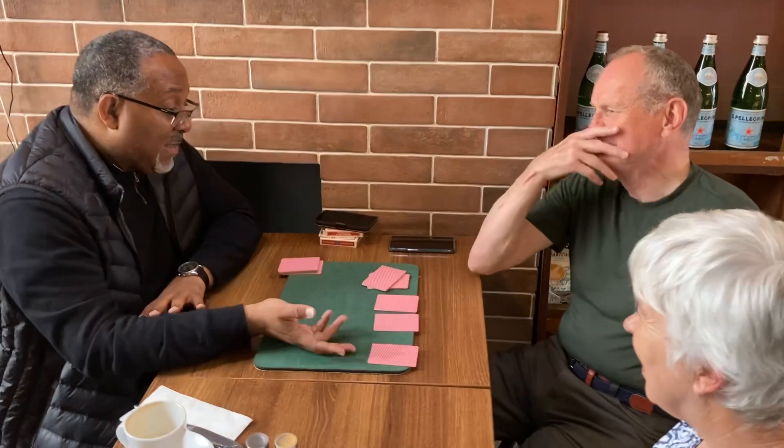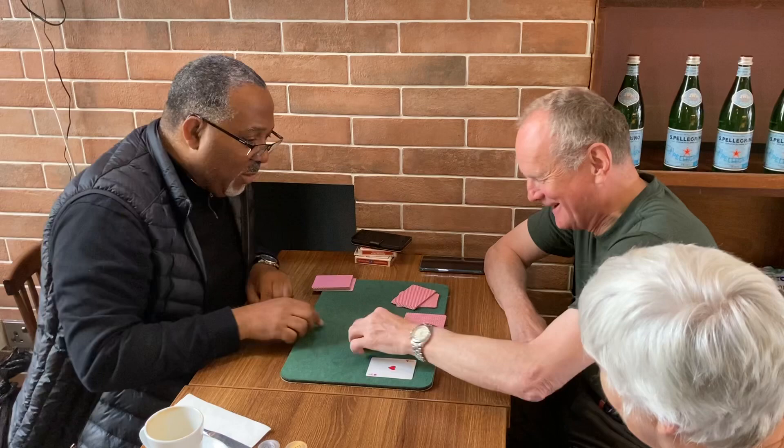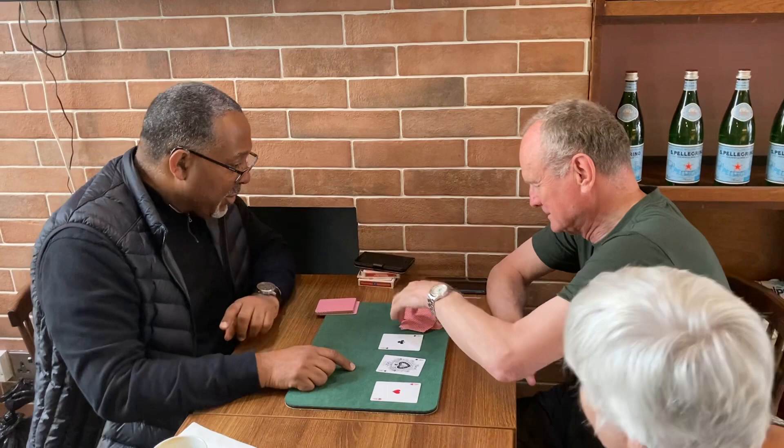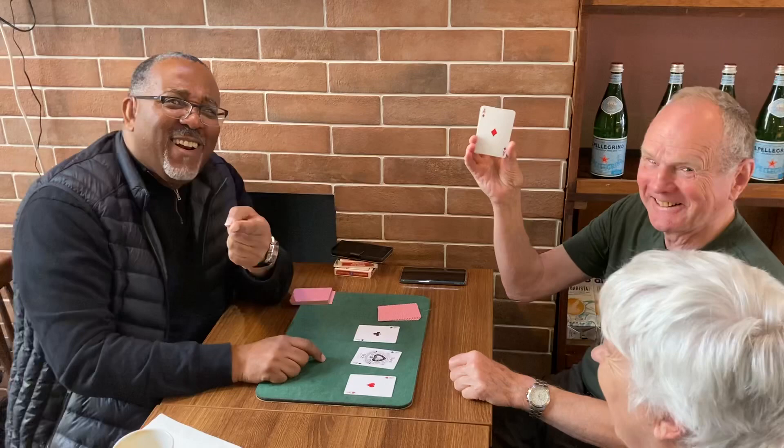Do you play cards at all? Not really? Well, given that the deck's been shuffled, I'll be interested to see what cards you've cut to right now. Take a look — that's not bad, is it? A nice pocket pair of aces! And this one — lift up the packet, what card did you cut to? That's not bad either.